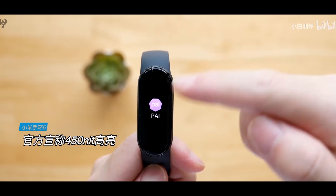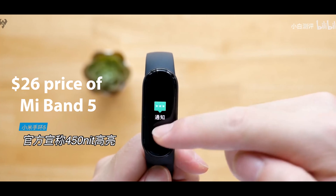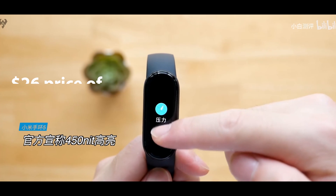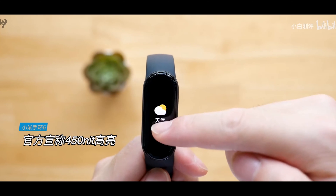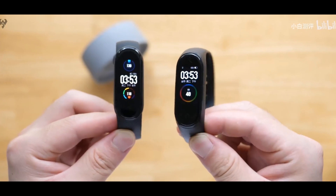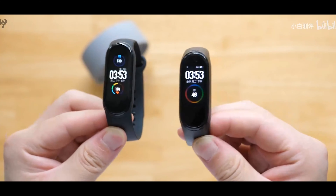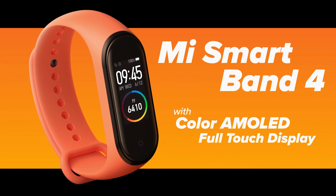The price of this Mi Band starts at 189 yuan, which is actually about 26 dollars. Xiaomi has launched the highly anticipated Mi Band 5 in China, carrying forward the legacy of its predecessor, the Mi Band 4, which has been an amazing go-to smartwatch.